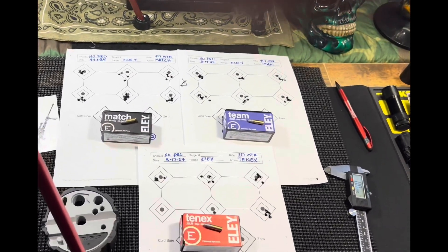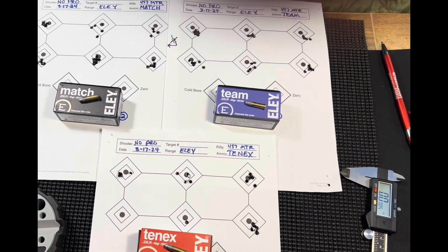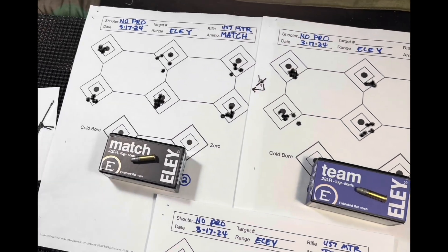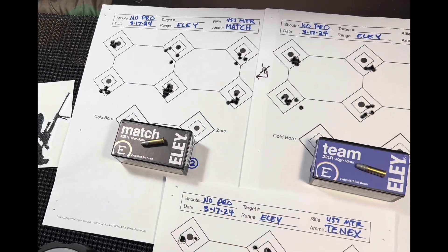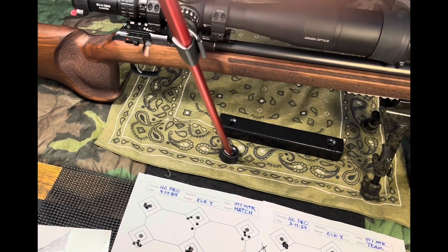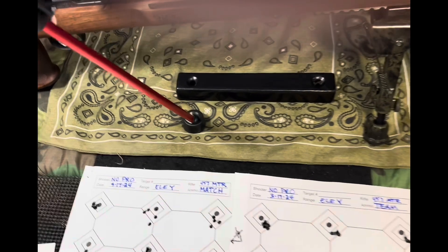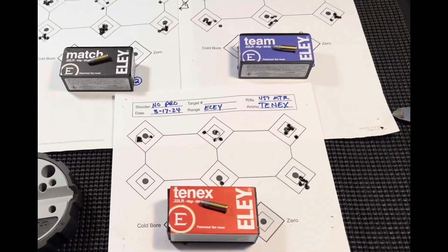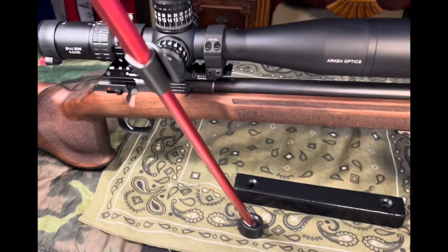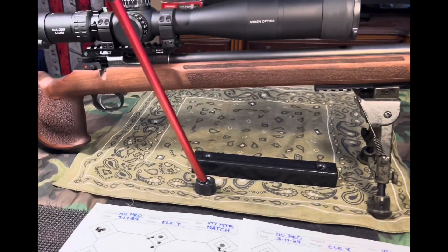I'm going to stay on this Eley and pull up a challenge. I may do the St. Patrick's Day challenge again — I've got one video out on it with the SK pistol match, and I'll try one or all of these. I do have a Timney trigger coming and I'm going to wait for that because it'll give me every little advantage I can get. Fun stuff. Just want to give a heads up on this ammo and my experience with my CZ 457 MTR with the Arken Pro glass on there. So far, so good — I'm happy with it.